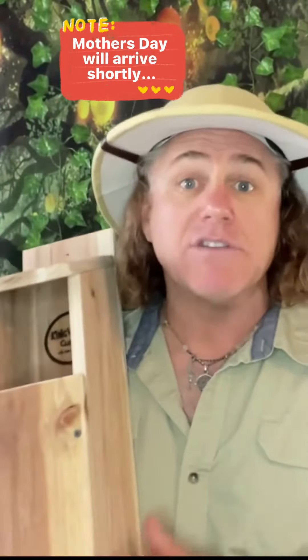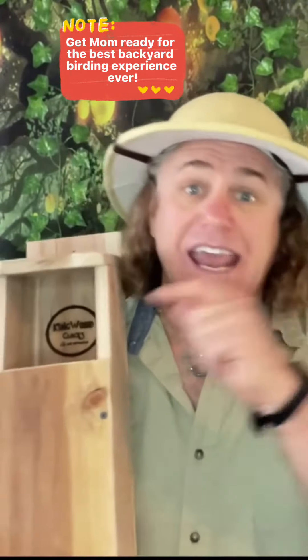G'day mates, Nature Guy here with a real beaut for you. This is the Kingwood Original Owl Cedar Birdhouse Box. It's a complete birdhouse set for owls, built specifically for screech owls and saw-whet owls, yet many different critters can enjoy it.